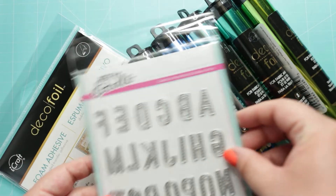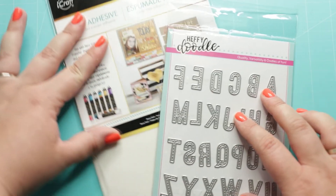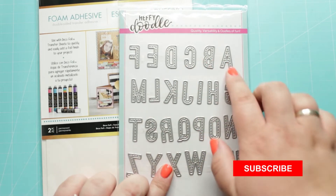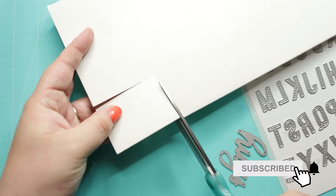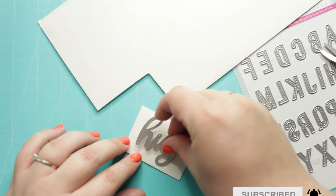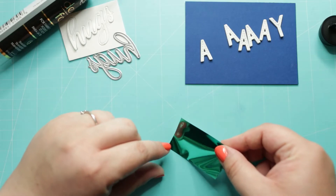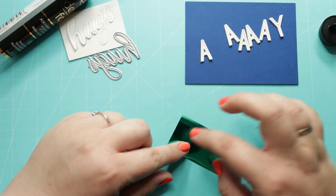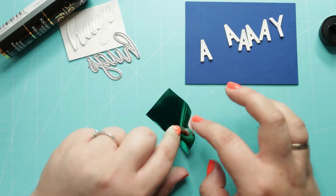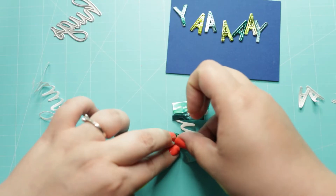Next I am going to create a sentiment using the same shades of Deco Fold transfer sheets and Deco Fold foam adhesive. I am going to use the stitch alphabet dies and hug sentiments from Heffydoodle with the Deco Fold foam adhesive. Once all my die cuts are done I peel off the paper from the front, add the foil with the color side up, and push the foil lightly onto the foam adhesive.